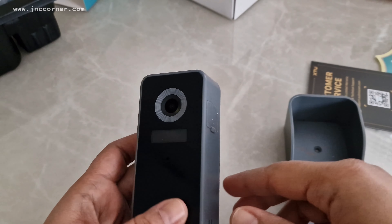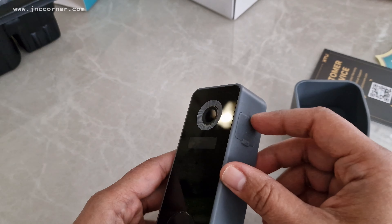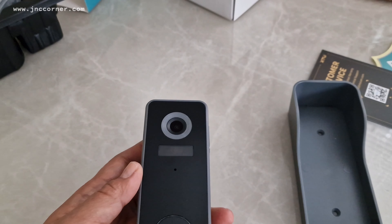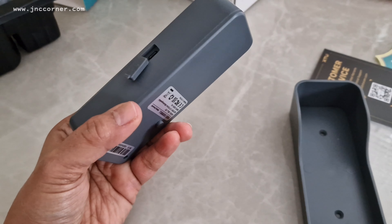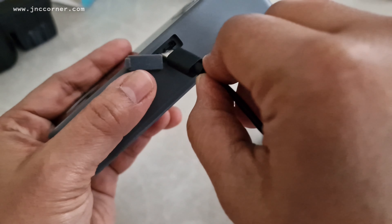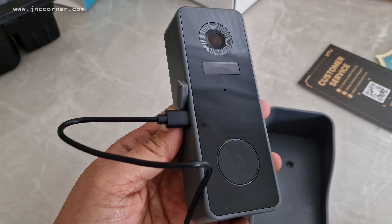In order to maximize the use of this doorbell, you have to charge it for at least 8 to 10 hours. The indicator will show red when it is charging, and when it's fully charged you will see a steady solid blue light. To charge it, you open the port cover and connect the micro USB charger wire, then plug it into the socket.